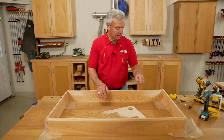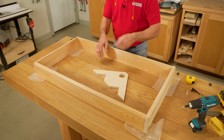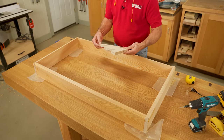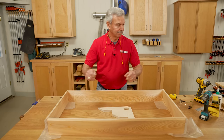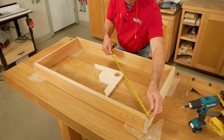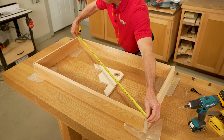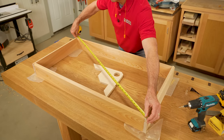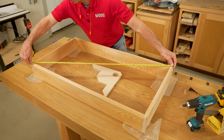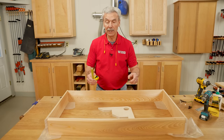Now I've repeated the same glue and screw process on each of the three remaining sides. And by using the squaring brace, I know that it's square. But there's a way to check this another way just to confirm. If I take a tape measure and measure diagonally outside to outside, it's 44 and a half inches. Doing the same thing the other way also shows 44 and a half.